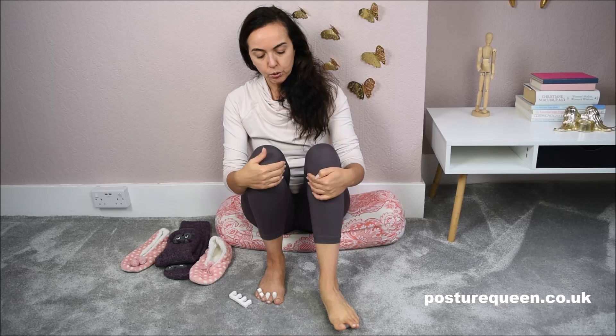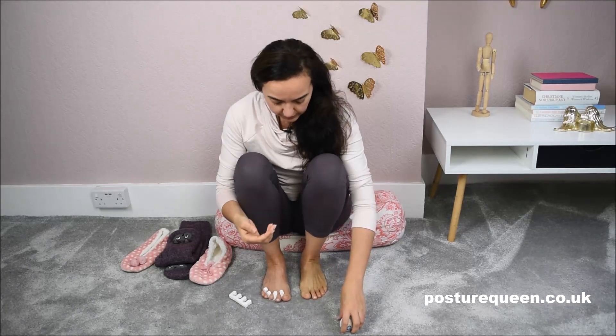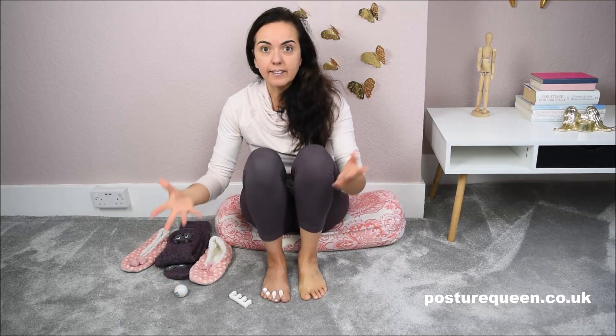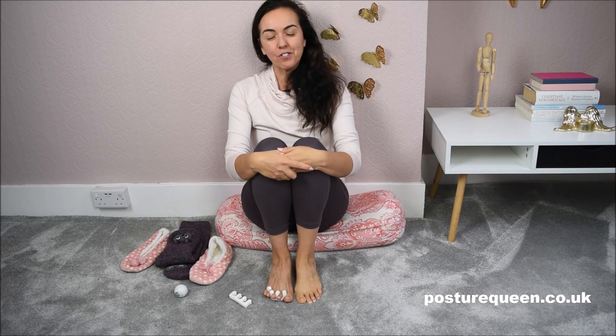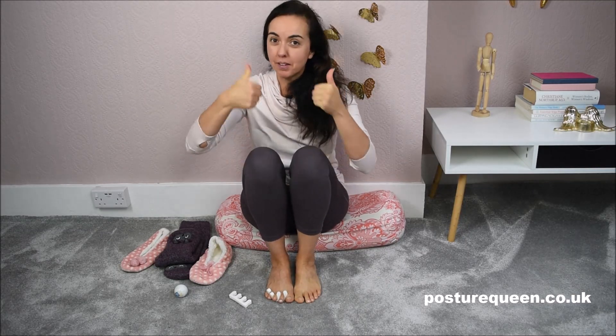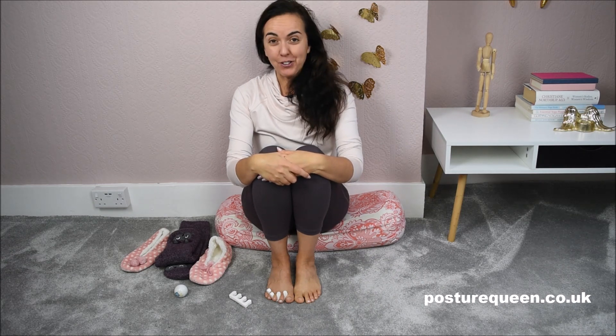So these are things you can do to keep your feet healthy during the winter. Thanks very much for watching, and if this video was valuable for you, please give me a thumbs up and share it with your friends and family. I'll see you in the next video — bye bye!